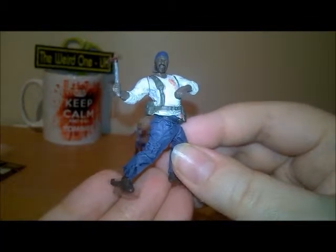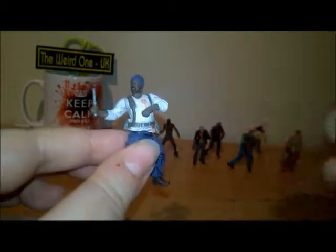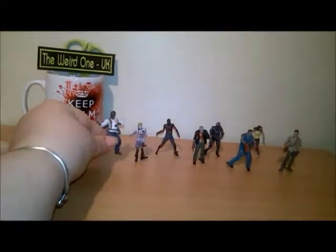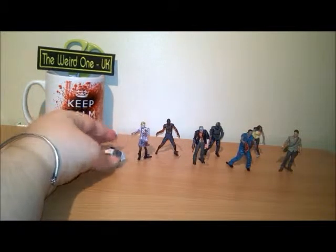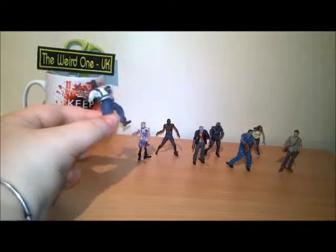Then we have Tyrese with his hammer — hammer time — again with blood. His neck looks a bit funny. This one was really temperamental about standing up because the legs were already done for me and the weight kept tipping back. The way I found around that is to turn the torso a little bit to help weight the front, but he's really annoying to stand up. When he's with the buildable sets he does have to stand.